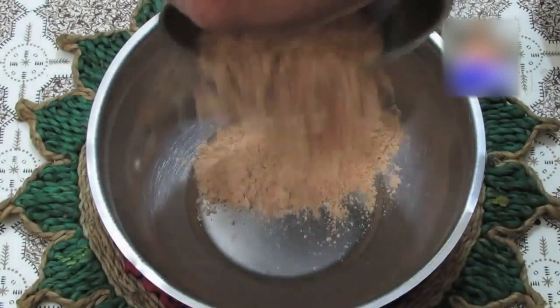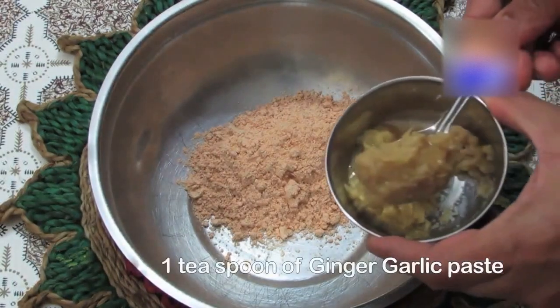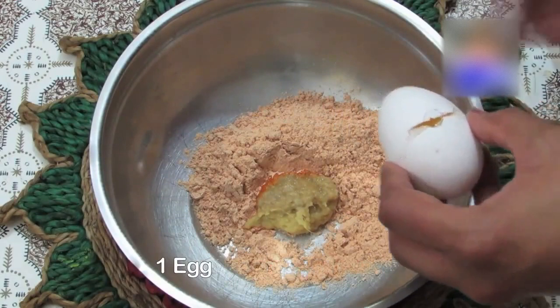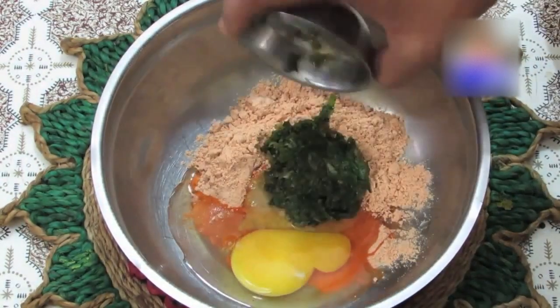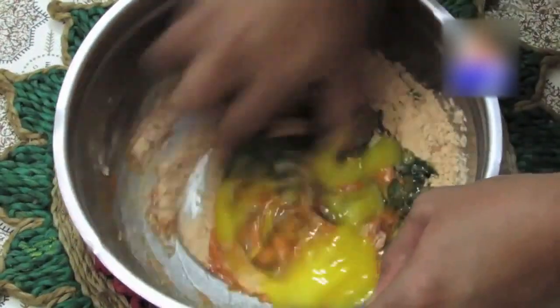Step 3: In a separate bowl, add fry mix powder, 1 teaspoon of ginger garlic paste, break 1 whole egg, add the pudina and green chilli paste, and mix well until it forms a smooth paste.